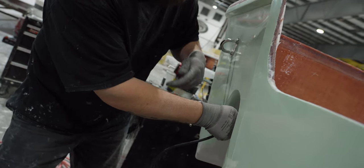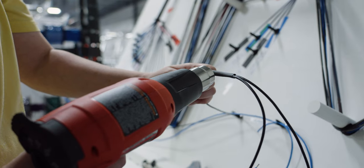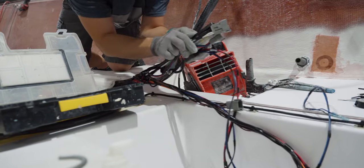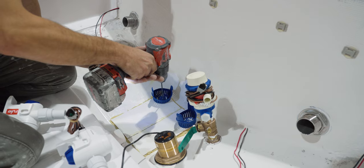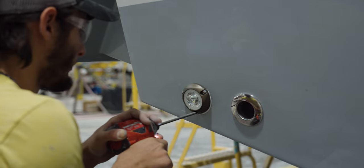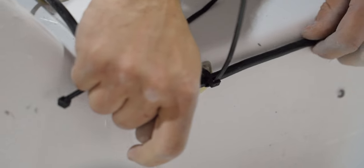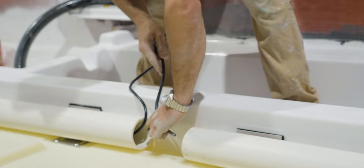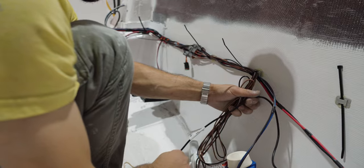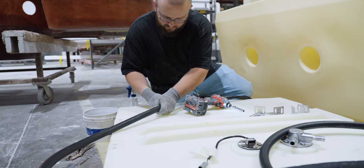Each Sportsman model has a wiring harness designed to accommodate all of the factory components available for that model. The harness has been designed to be routed to each section of the hull. During this step the team will also install important components such as bilge pumps, transducers, underwater lights, trim tabs, and any other build-specific components. Every wire will be neatly routed and secured through the stringer, ensuring years of failure-free use and avoiding unnecessary nuisance sounds.